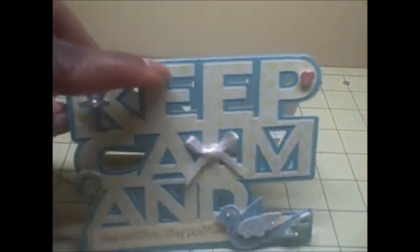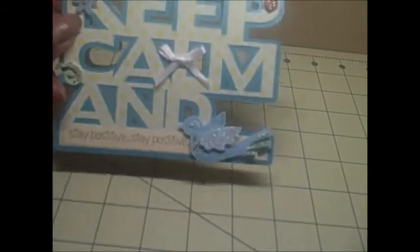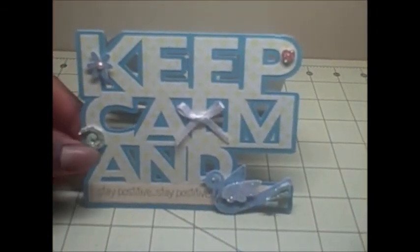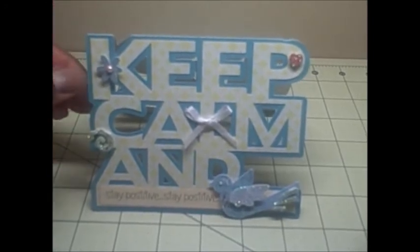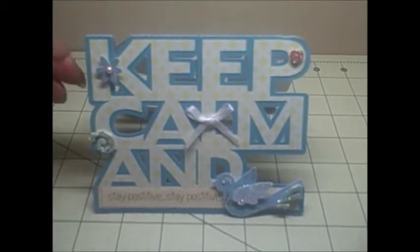I didn't really do anything to the inside of the card. I'm going to write a note around the paper and make her do a spiraling puzzle to read it, but I think she will appreciate it. I love the way it turned out and the Silhouette made it so much easier than the last time I did a word card and hand cut it. I did enjoy doing that but this just makes it a lot quicker and easier.